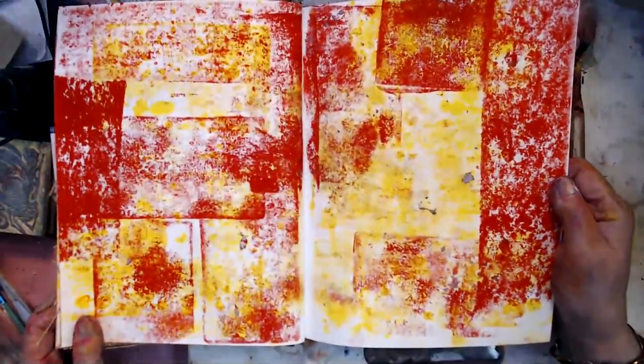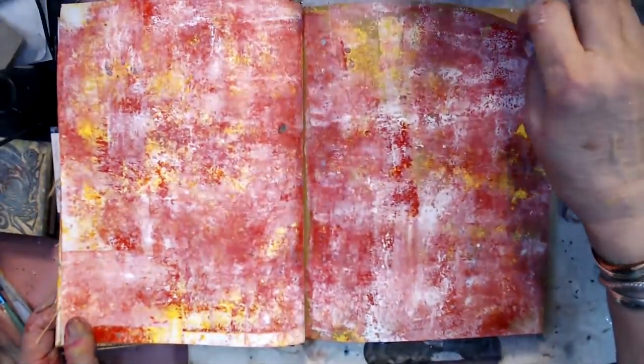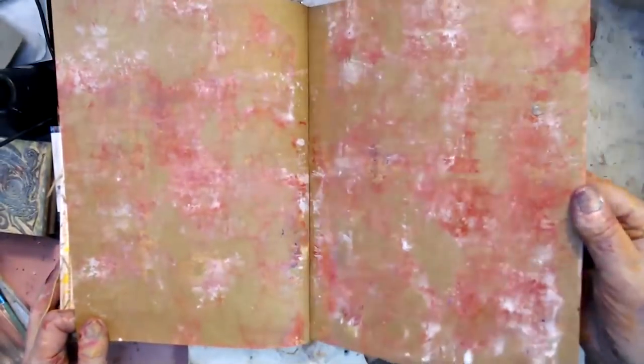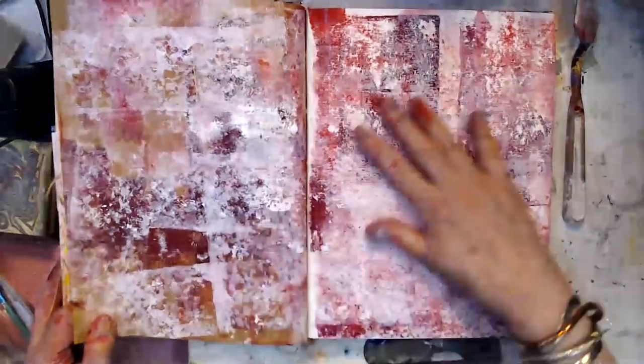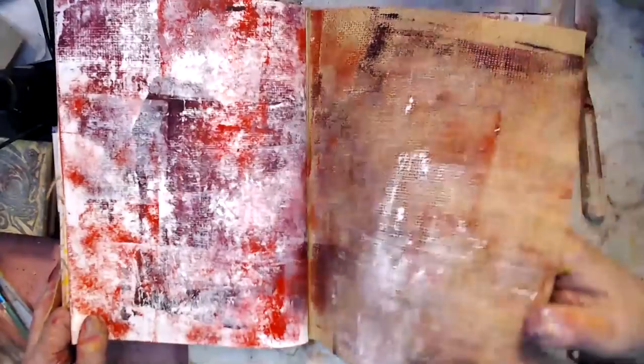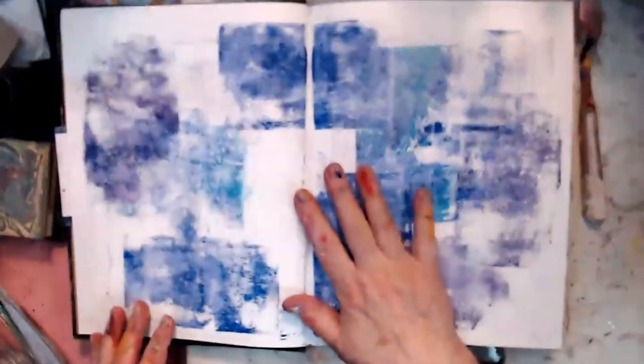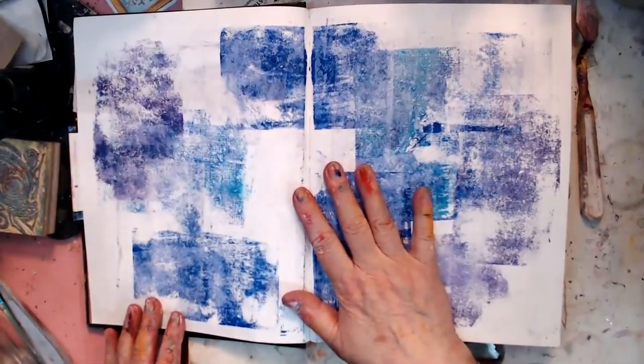See how intense that is? I didn't put any white on that. That one's pretty intense. That one's not. I decided to leave some blank. I'm going to use these up because I want the drawer they're in.